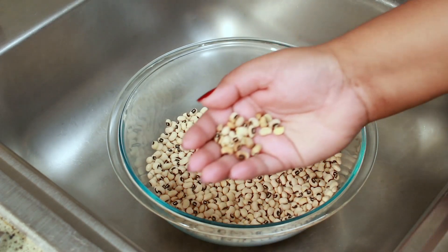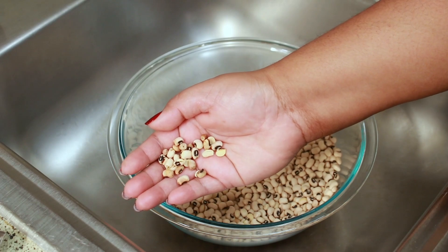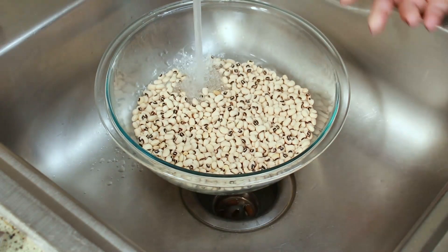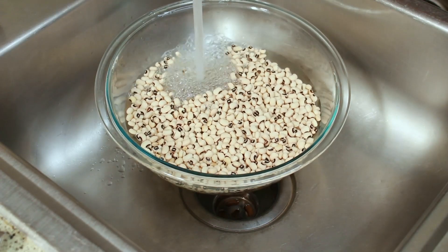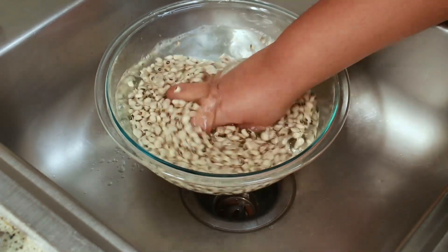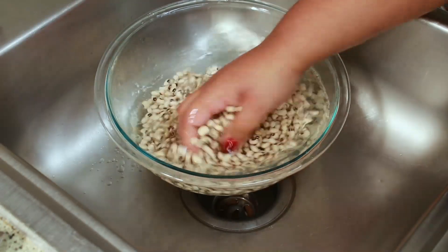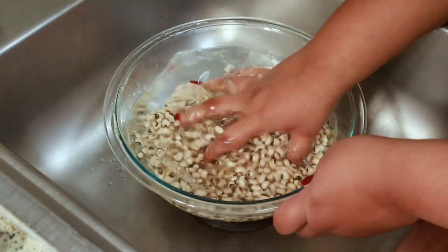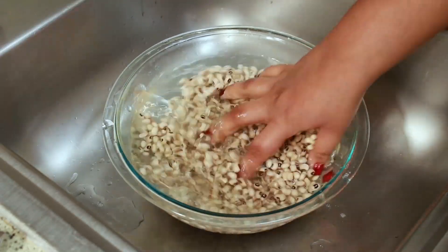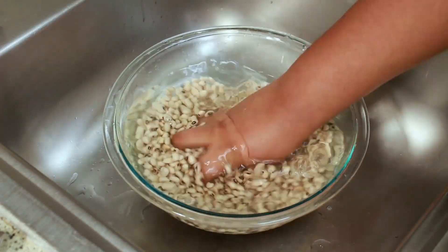These are the ones I'm going to throw away. Now I'm just going to put enough water in there to cover the peas and wash them. When I say wash it, I mean I'm just going to rub it between my fingers as I'm moving it around, and you'll see the water will get dirty. I'm going to do this two times.